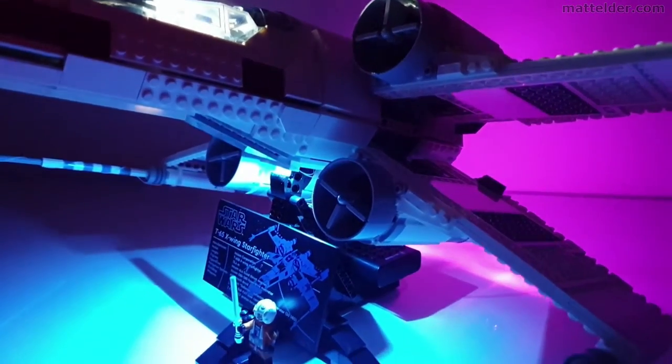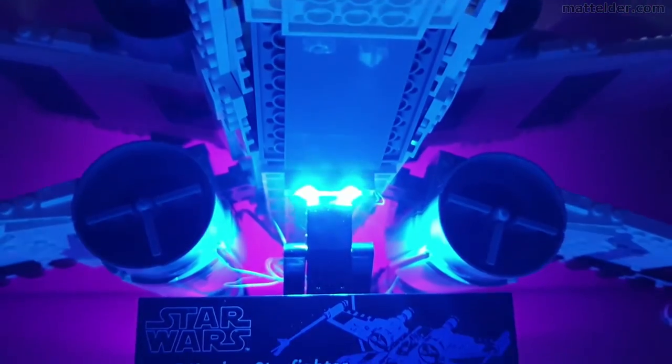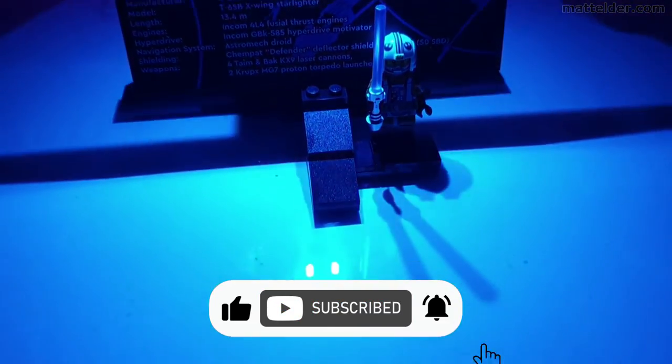The light kit has been provided by the manufacturer but opinions expressed are our own. You will find a link around the video to where this can be purchased from. Please like the video, subscribe to the channel and hit the bell to be notified when we upload videos — it greatly helps the channel out.